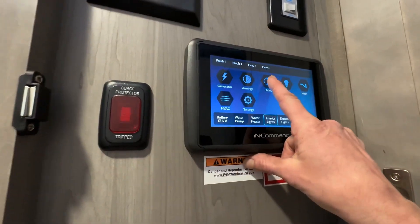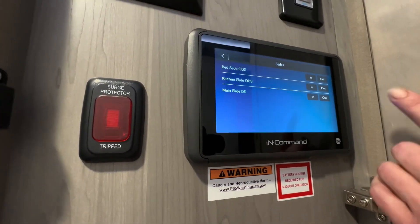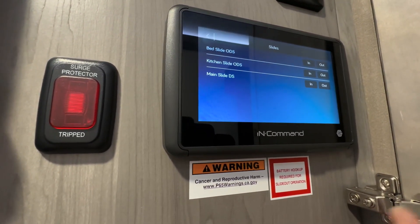Right here we have the slides. Bed slide, off-door side, in and out. Kitchen slide, off-door side, in and out. And your main side, door side.